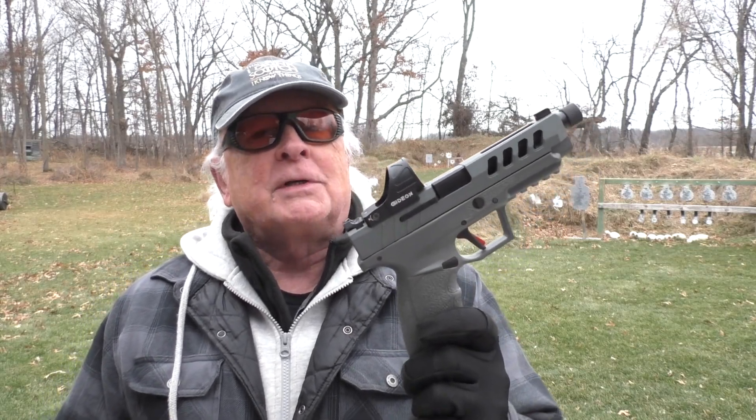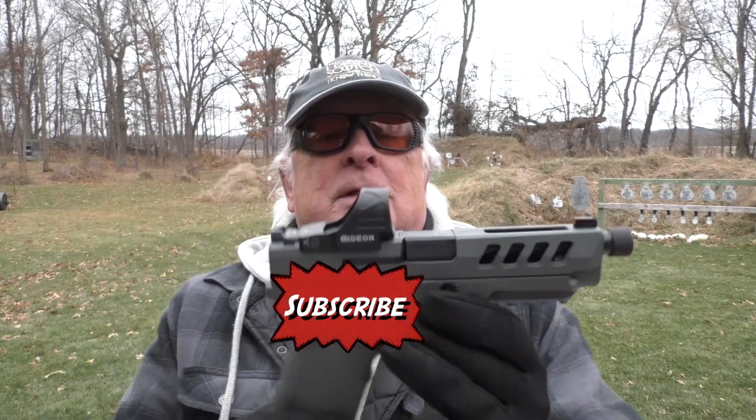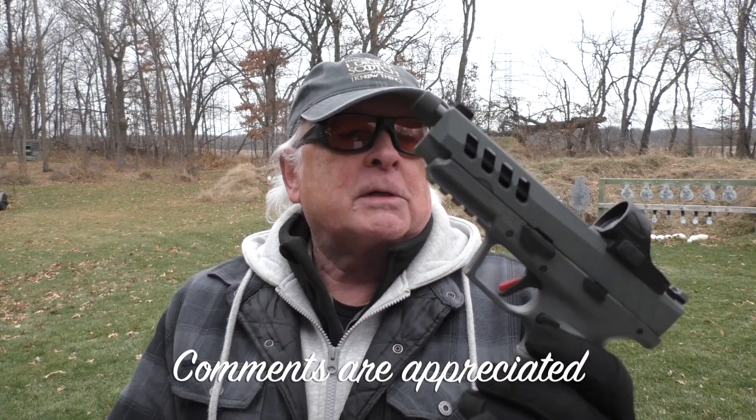Thanks for stopping in while we take a look at the TSAS PX9 Gen 3 Tactical Night Stalker 9mm. This is just one of, I think, seven in the PX9 line of pistols from TSAS. They come in different colors, different threaded barrel options, some optics ready, some not. This is pretty much the top of the line, and as you can see, it has some options on it — actually, this is standard for the Night Stalker. But rather than gab about it to start with, let's just go ahead and shoot it out here at 12 yards and see what it does.